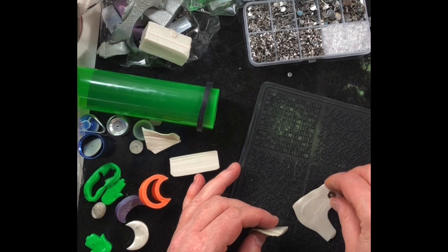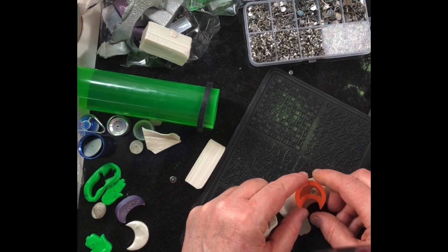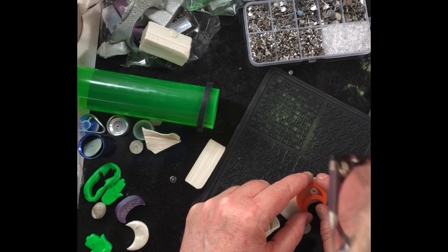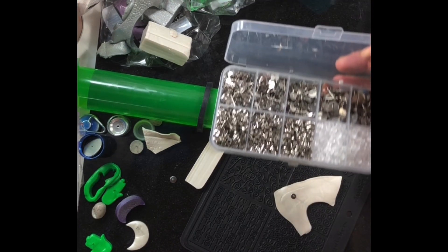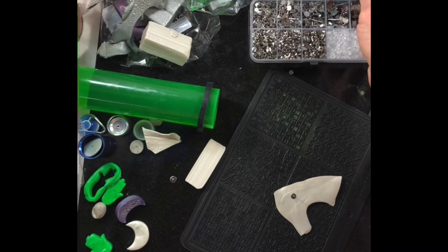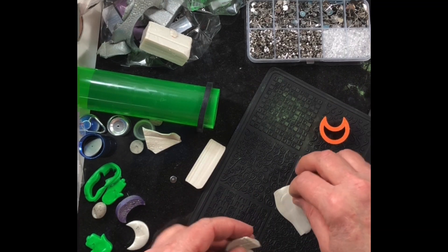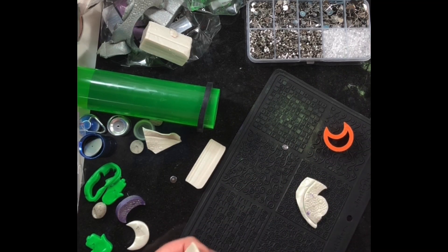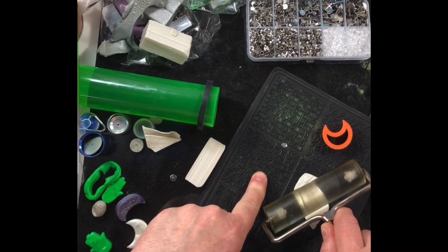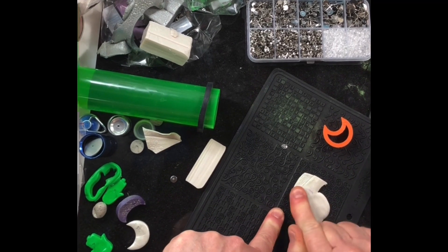Let's check the placement — will it fit, will it be in the middle? I'm going to go down one size. I get this little box of stainless steel earring posts off of Amazon.com.